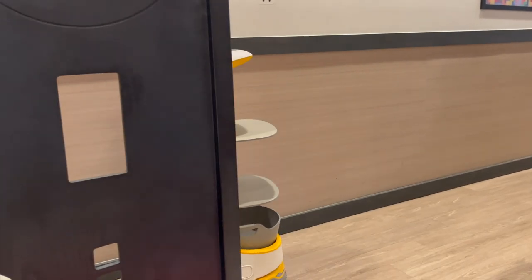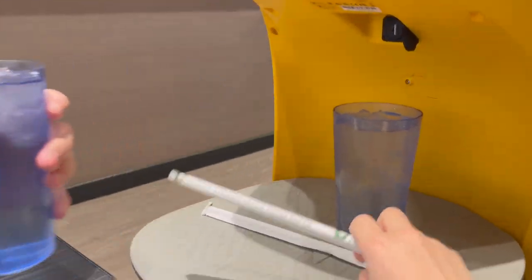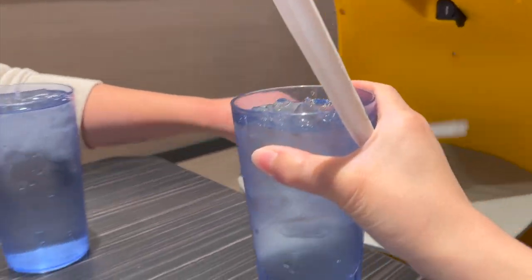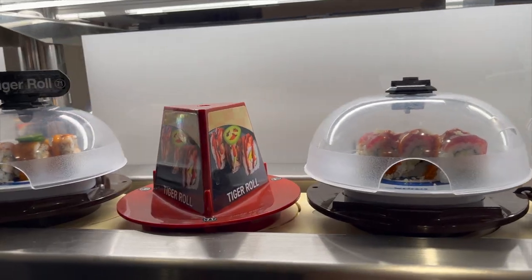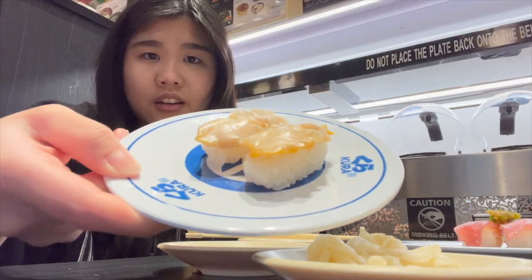On this day we decided to try out this new sushi restaurant and it is so cute because they have this robot that brought us our waters. These are some of the sushis that we picked out and it was so good.